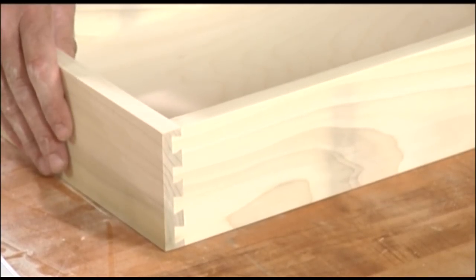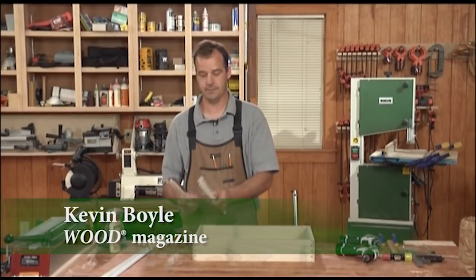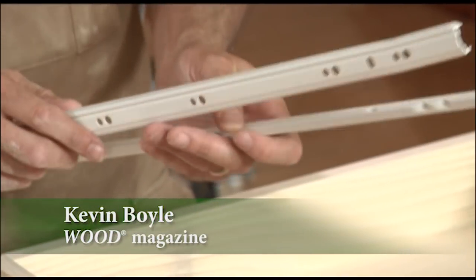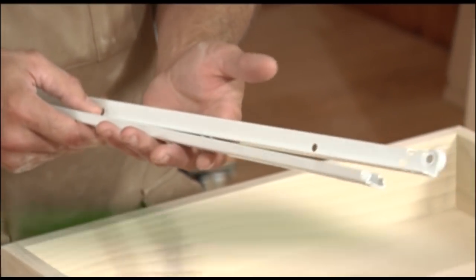We've got our drawer boxes all sanded up, eased the edges on everything. They're ready to be installed. I'm going to use epoxy coated glides. These are just standard glides. You can buy them at a home center or order online. They're readily available, inexpensive, and very durable.